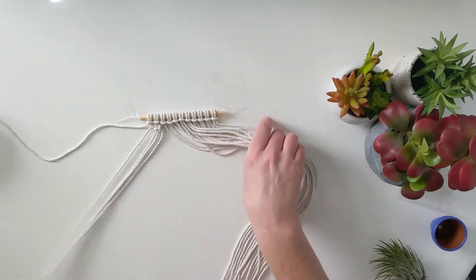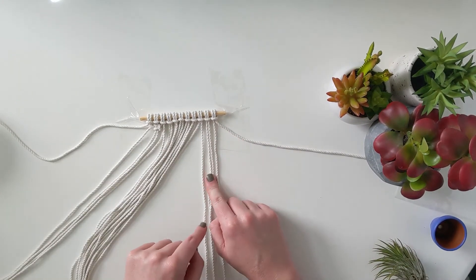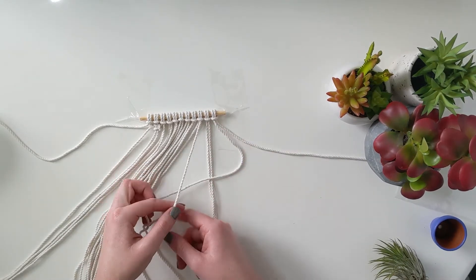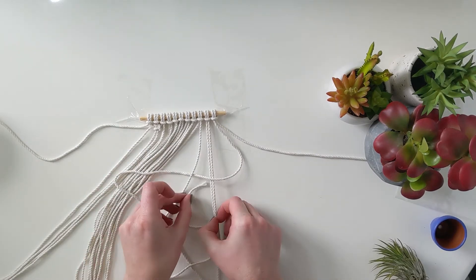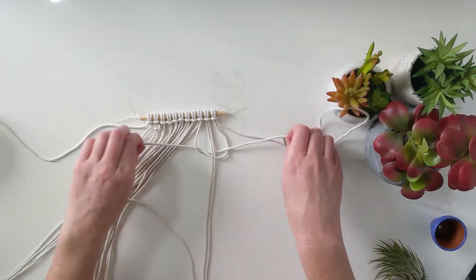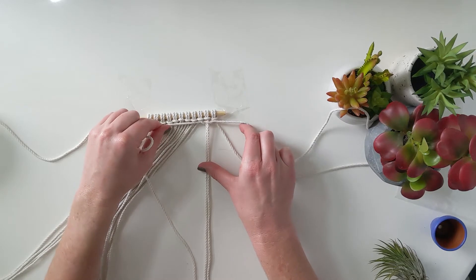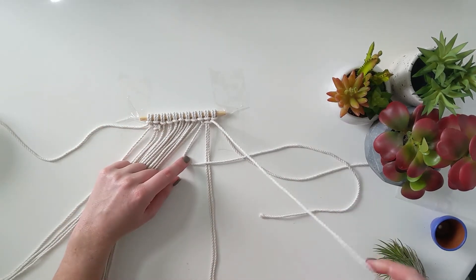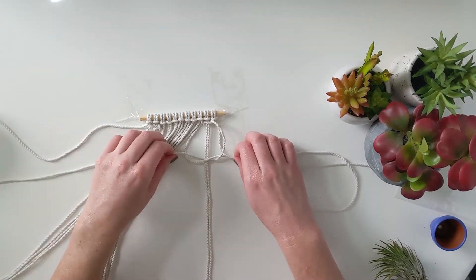Do this on the other side. Set that first thread aside and grab the next four. Two anchor threads in the middle — make the P, take the thread to the left, put it over the tail of the P, back behind those anchor threads, out through the loop of the P. Hold those anchor threads straight, then do the same thing in reverse: make a four that goes over the tail of the four, underneath those anchor threads, and out through the loop of the four.